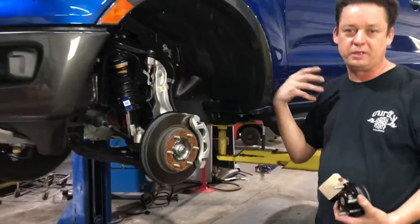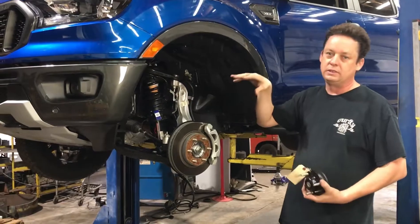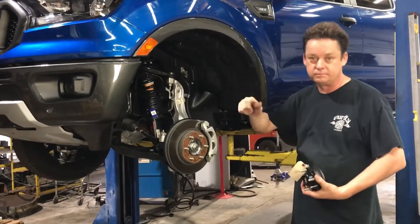So that's the update. We'll put another video up with this thing on the ground with wheels and tires on it looking cool — look for that maybe tomorrow. Have a great day.